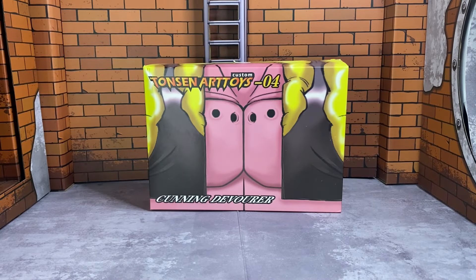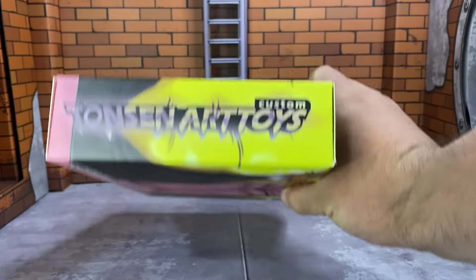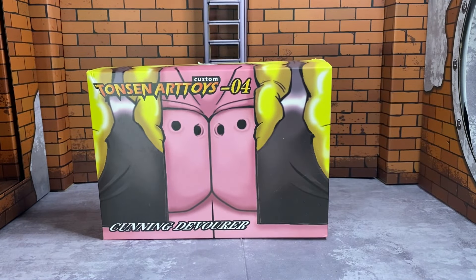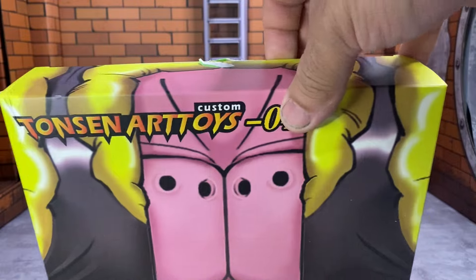All right, you goofy looking goobers — we got the Toei Arts body kit upgrade kit, whatever you want to call it, for Super Majin Boo. Here's the back of the box. We're going to check it out, get a few pictures, and this is going to be a shorter video. We're going to be adding it to our Super Majin Boo, so let's just get right into it. Let's crack it open.